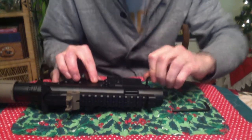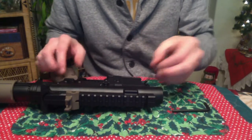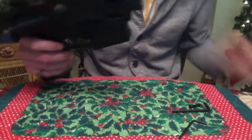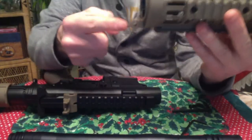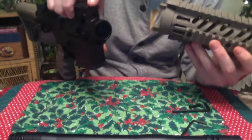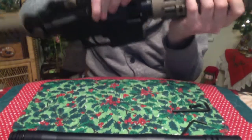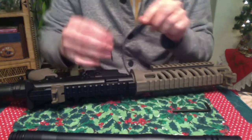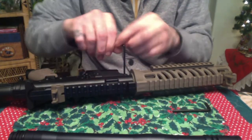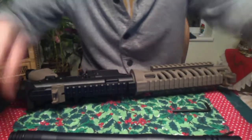Merry Christmas and Happy New Year to everybody. So just undo that because the shroud has got these little parts — little receiving in there for the top — that goes in there and you've got to bolt it in with that bolt I just removed. Put that together.